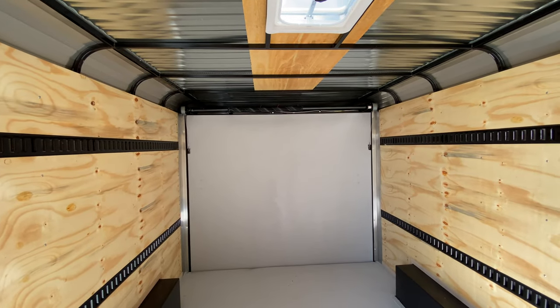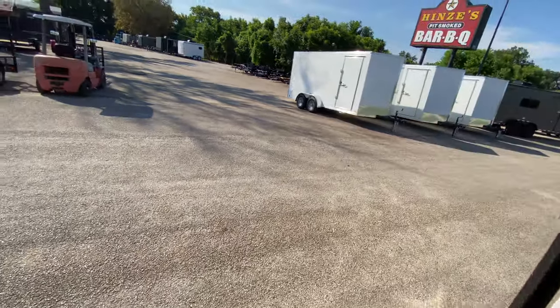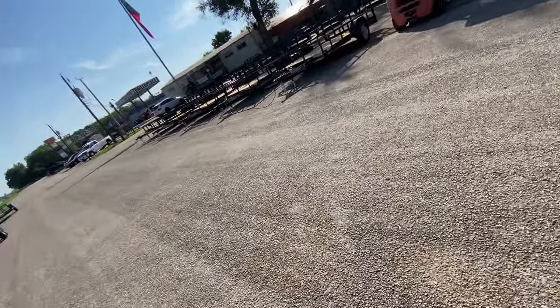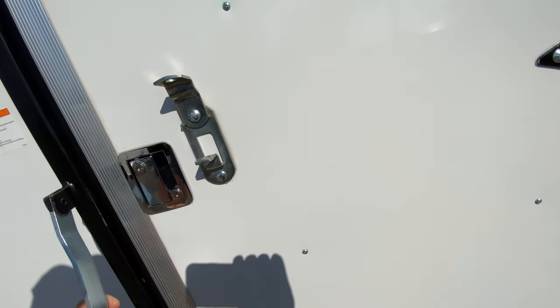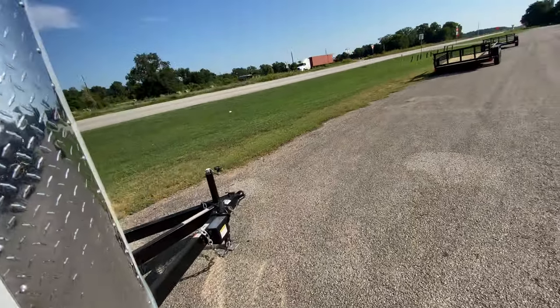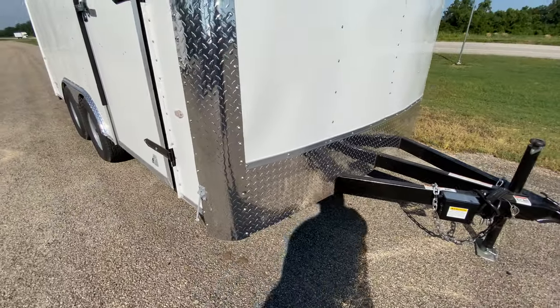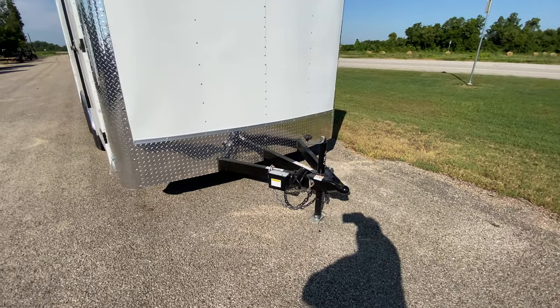In just a moment we'll demonstrate how easy it is to lift and lower that gate with the spring assist. You have your bar lock and latch to keep the trailer secure — you can lock it right on the door or add a padlock for two lock points. You also have ATP right guard protection on the corners and the bottom, a flat front, and a triple tube tongue.